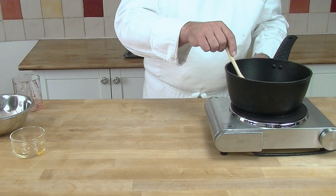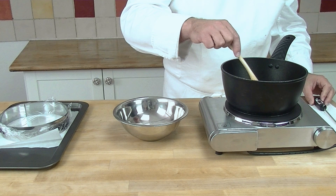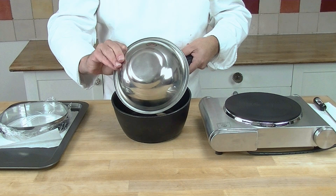Now my mix is at 40 degrees. I take it off the heat and we add our sugar and pectin to it, and we mix it in very well.